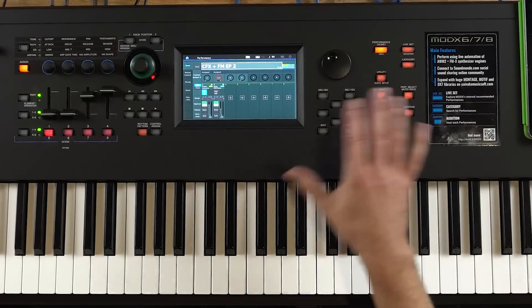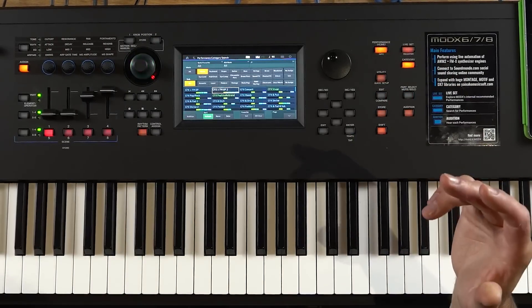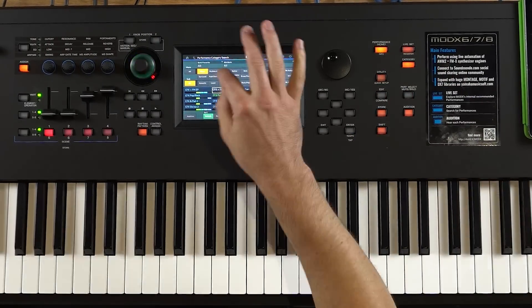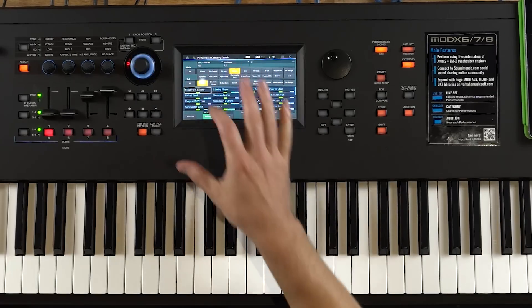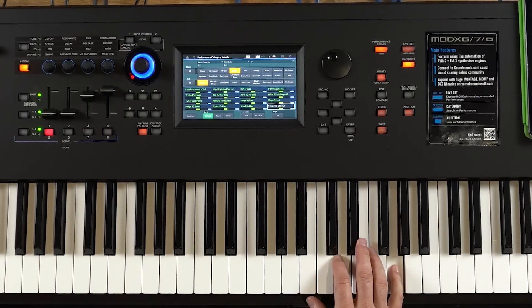It's got the same way you can find sounds as the Montage, which is great. You can choose by category — say I want a guitar, I just choose guitar, I want an acoustic guitar, and you've got all these guitars to choose from. I can just pick one.